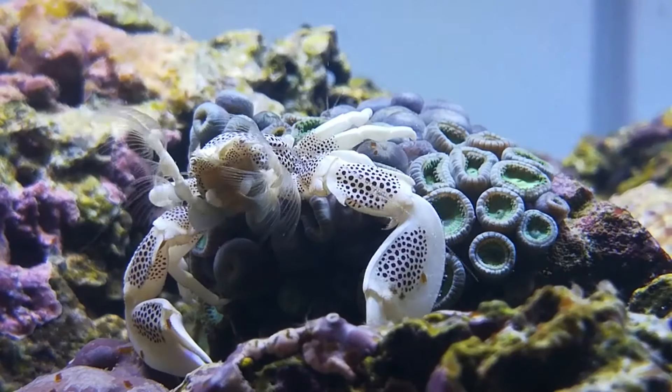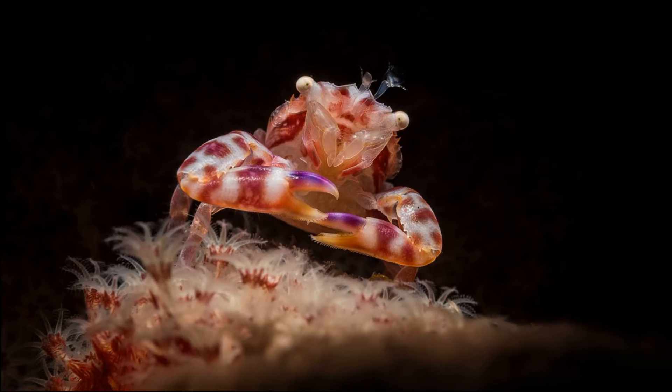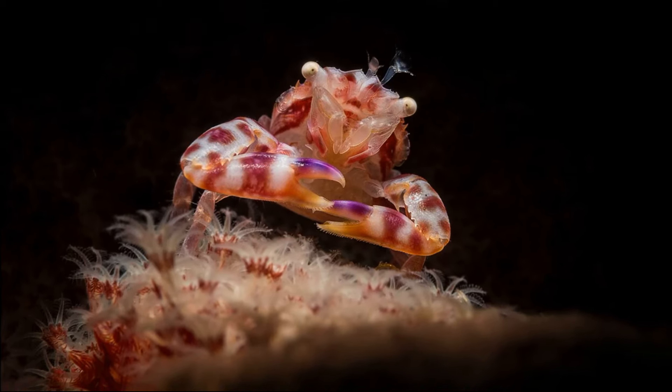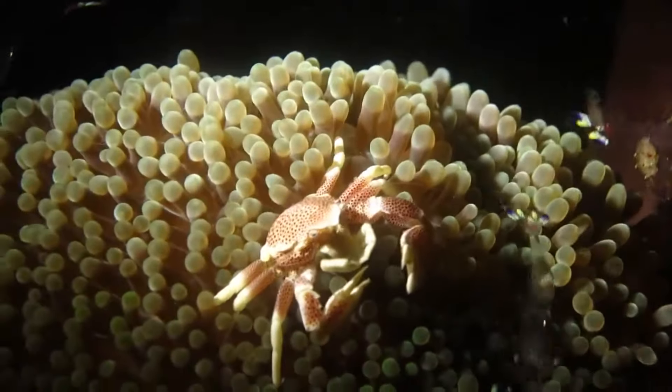The crabs can later regrow their lost limbs over several molts. Porcelain crab eggs are held and incubated underneath a female. Hatched larvae drift in the water column.